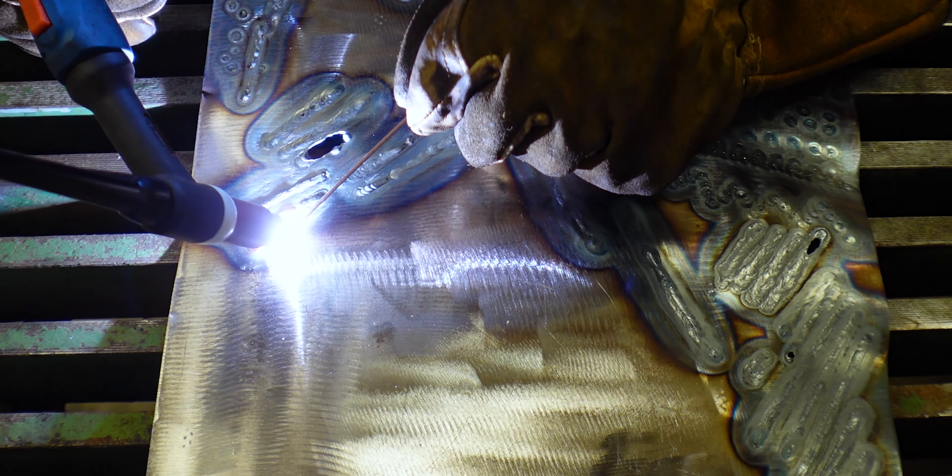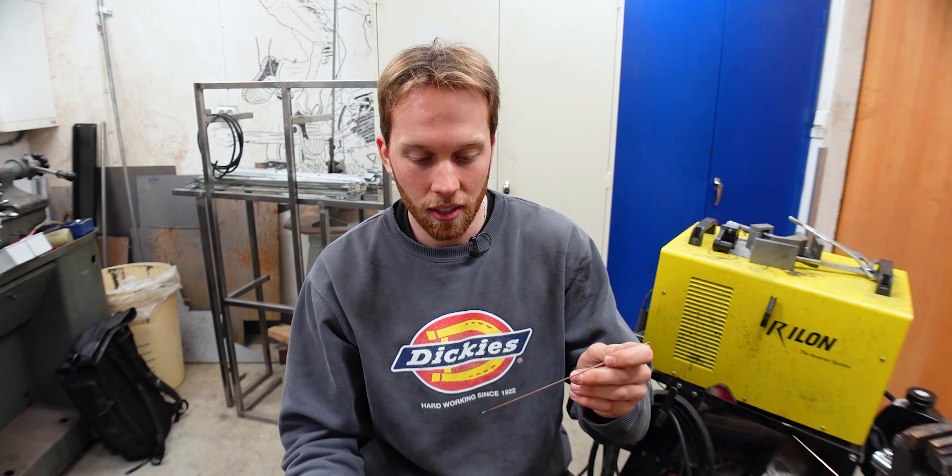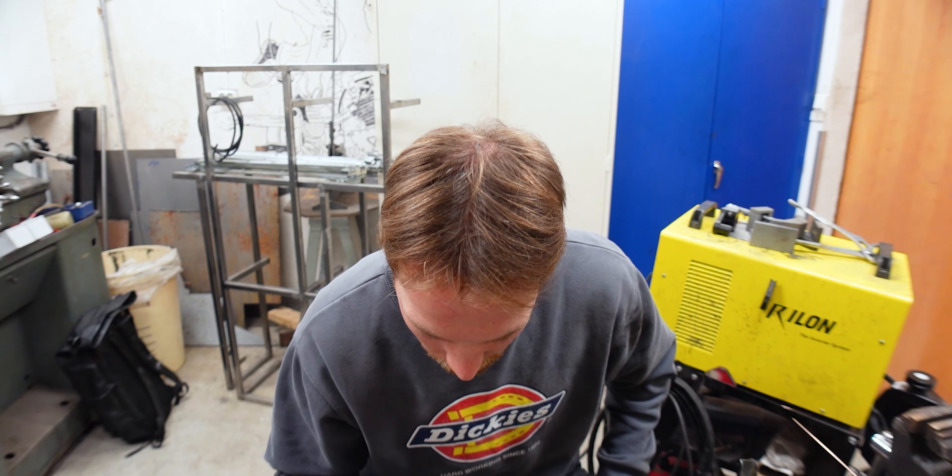Focusing on the weld puddle and dipping in the filler rod at the same time is actually harder than it sounds. With the first few welds I struggled: I wouldn't really touch the weld puddle with the filler rod and it would get stuck on the metal. I also burned through the metal because I got too focused on the filler rod and didn't move the torch. But then I noticed that when I barely moved the filler rod it would stay warm and was much easier to apply, and everything went much smoother after that.